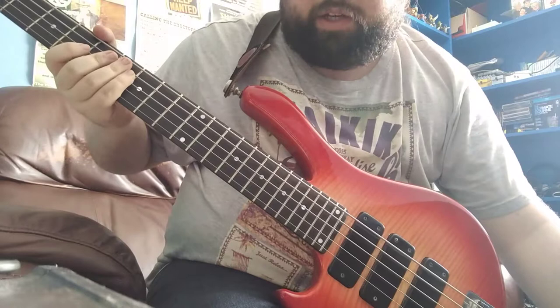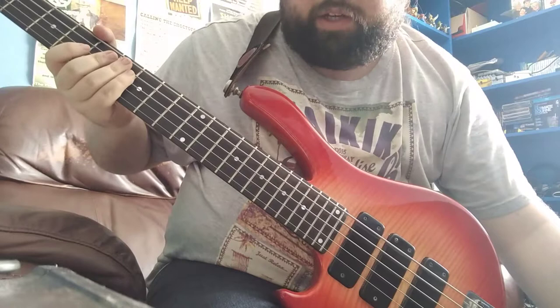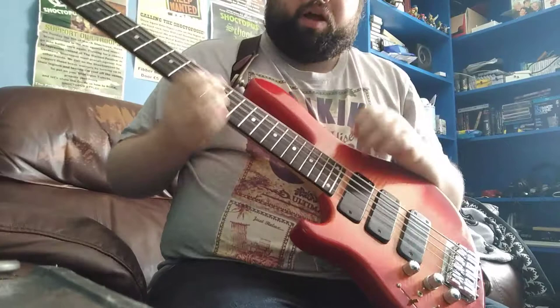We're going to slow this down and do it from the 7th part. I'll start with an ascending run, but I'm just going to start it from A — I'm not going to bother doing the whole thing.